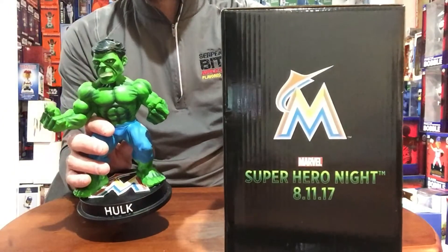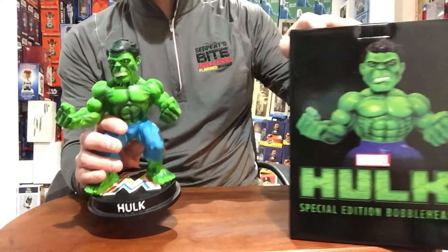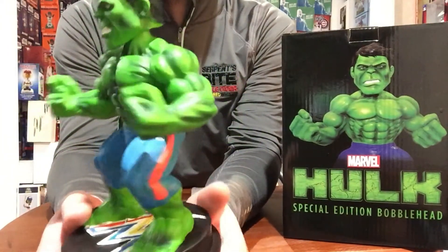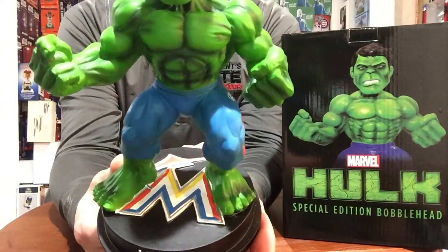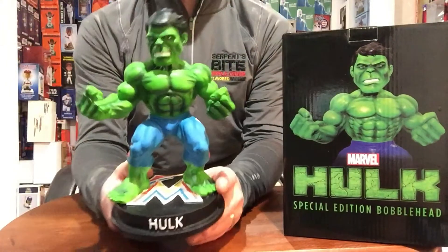The box is huge. It's got Superhero Night with the Marlins logo on there. Who doesn't like the Hulk? He's fucking green, he crushes shit, he's big, he's ripped. He's got the muscular arms, the legs — a lot of detail on this one. The Miami Marlins logo is on the bottom of the base. It's got Hulk in white raised letters. Very, very cool collectible.